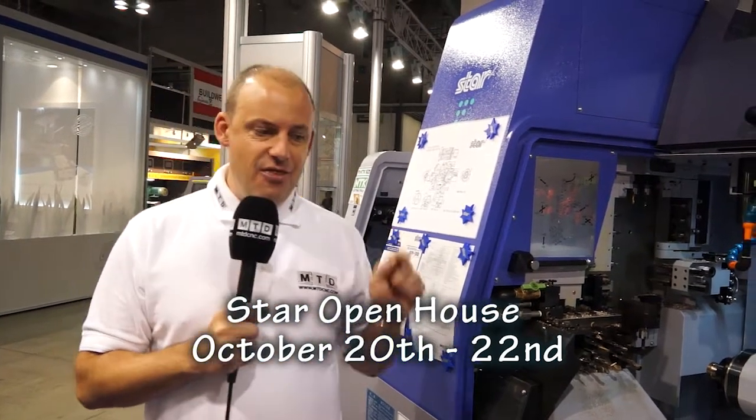And even more importantly, Star have an open house in the UK which runs from October the 20th, which is a Tuesday, through to Thursday, October the 22nd. And this machine is going to be making its UK debut at that event. So get to the show and have a look.